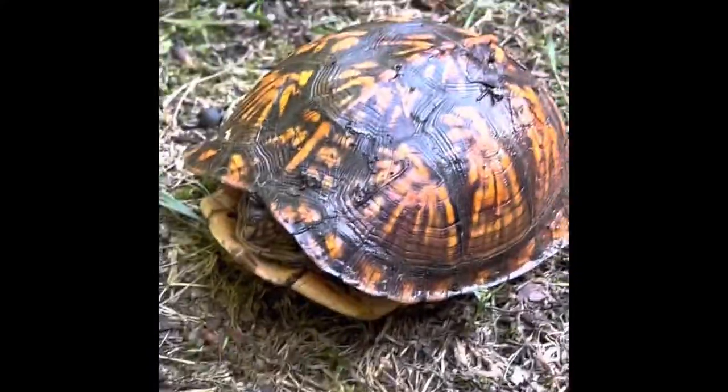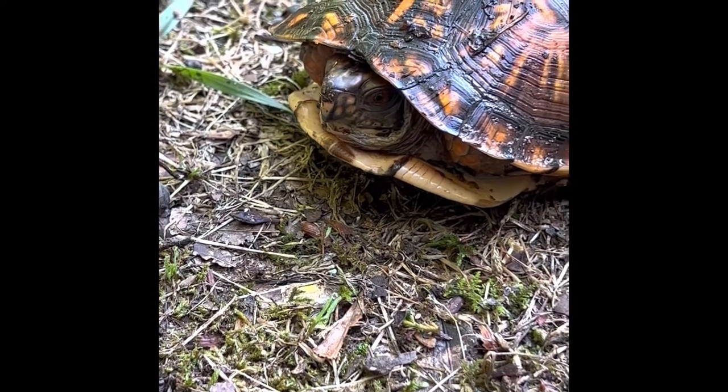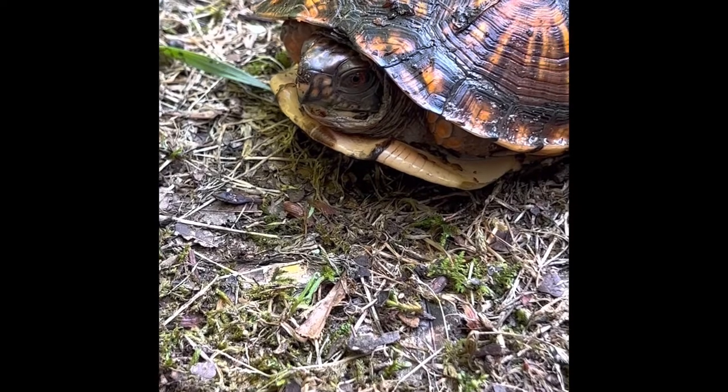So during breeding, his shell sits perfectly on hers. Males usually have red eyes, but not always, and normally the female's just going to have brown eyes. And I don't know his age, but they can live to be 50 to 100 years old.